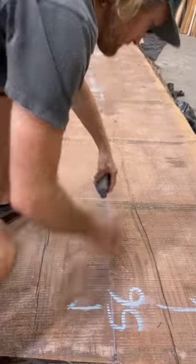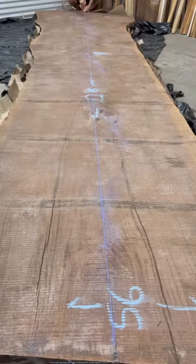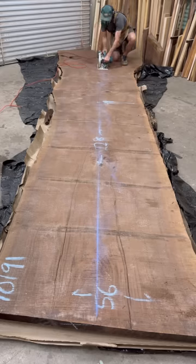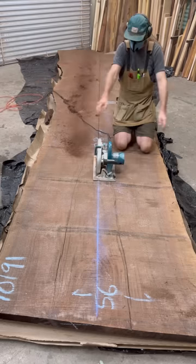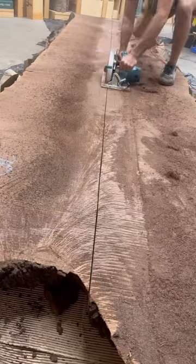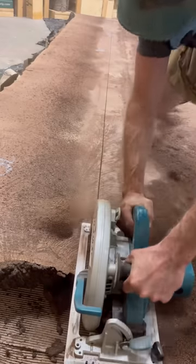Being that it's going to be a river table, I'm going to start with cutting it down the middle so we can then take it to the slab miser to have it flattened. The reason I'm cutting it first before I flatten it is, number one, to help me be able to move it a little bit easier, and number two, to help keep as much thickness as possible.